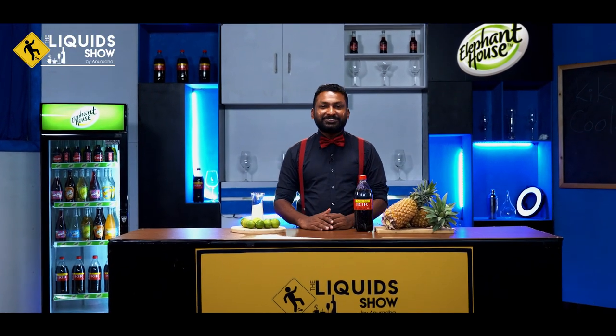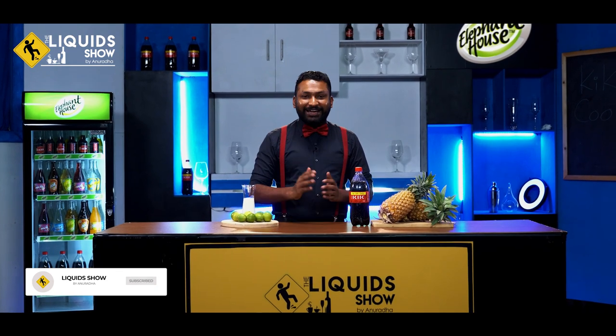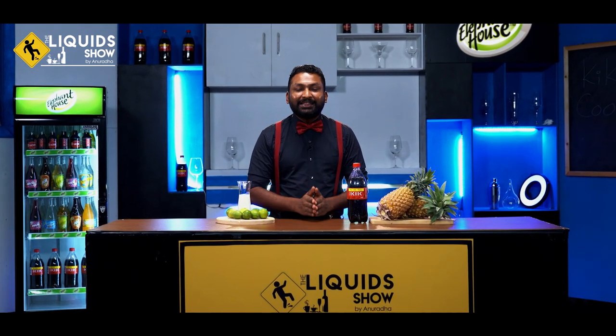Hi guys, welcome to the liquid show. You can get a bottle of water — what do you want? This is a superb product, and this is the best product.